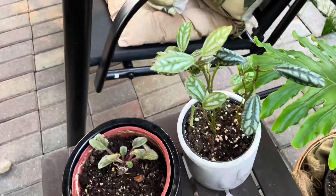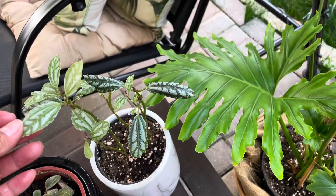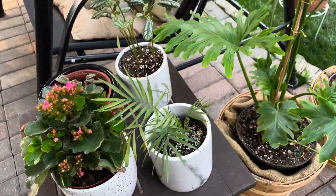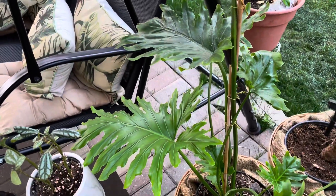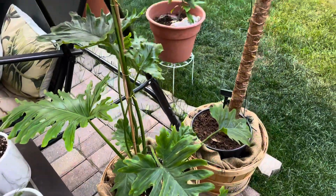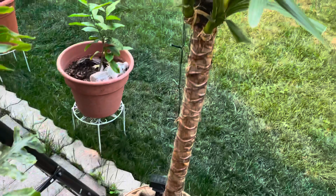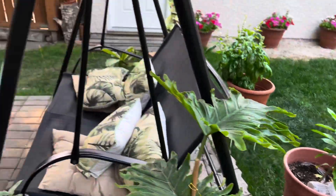Hopefully this African violet can recover out here. I also brought out what I think is an aluminum plant — it was almost losing all its leaves. And this philodendron — it was yellowing indoors, but now it's turning greener and putting out new leaves. They're all slowly recovering little by little.